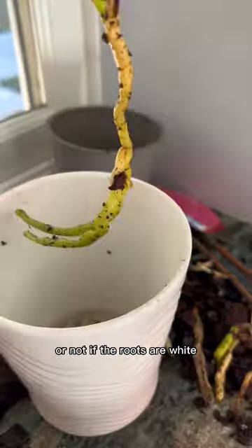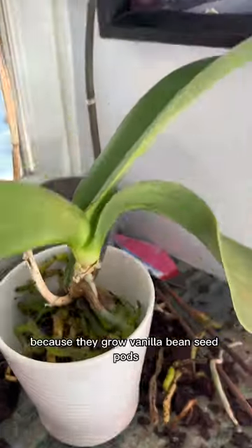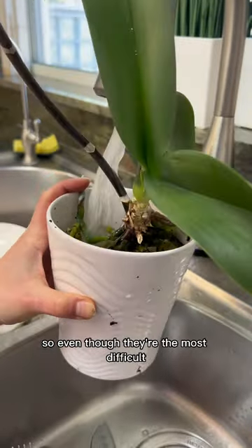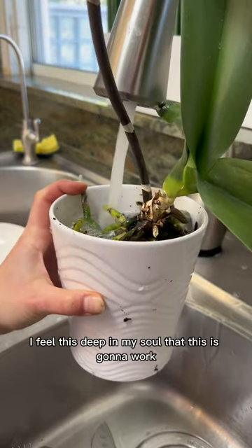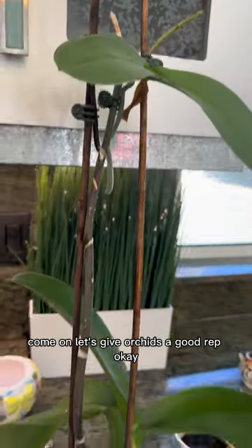By the way, orchids — specifically white orchids — are my absolute favorite because they grow vanilla bean seed pods. Vanilla literally comes from white orchids. So even though they're the most difficult thing to keep alive, I feel deep in my soul that this is going to work. Come back for updates and do it with me — let me know your results. Let's give orchids a good rep!